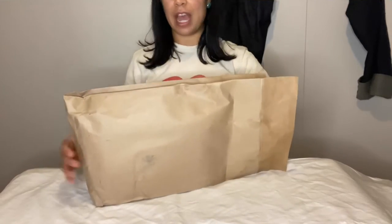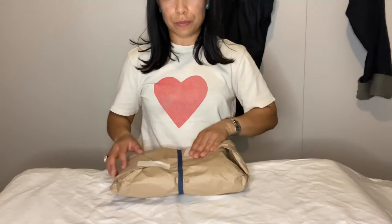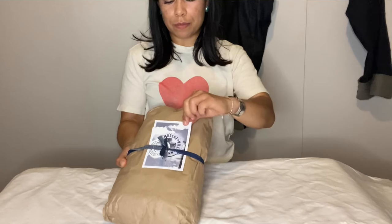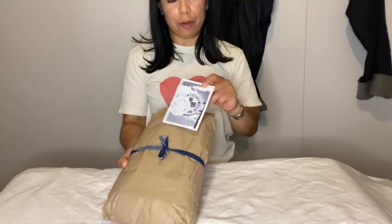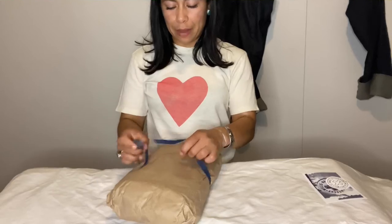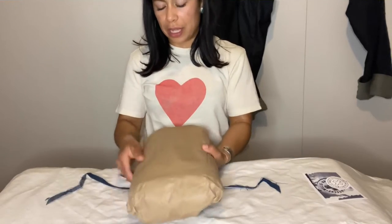I've been wearing denim for quite some time, and basically this started shortly after my passion for boots started. This pair right here is from Imogene and Willie. If you haven't heard of them, they're one of my favorite brands. They're based out of Nashville, Tennessee, and I already own a pair from them that I really enjoy. I really like how they package their things.